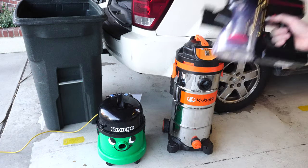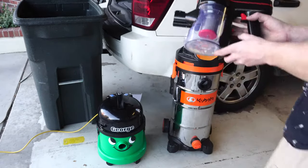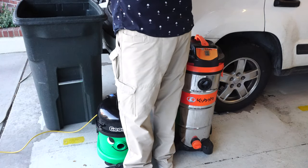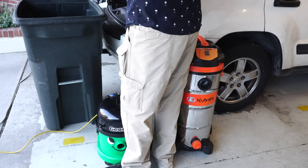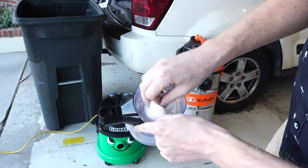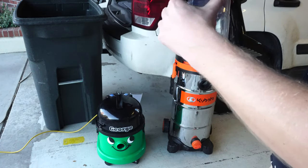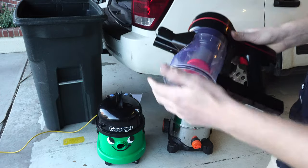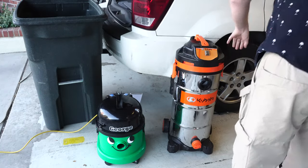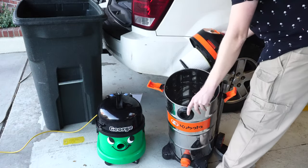Whether it's a Dyson or a cheaper model, all bagless vacuums are the same — you go outside, take it apart, empty it into a trash can, and then proceed to wash the multiple filters these things all have. It doesn't matter the brand; anything bagless has multiple filters you must maintain or replace. With some of the newer Dysons you actually have to replace certain parts because you can't wash them as easily.